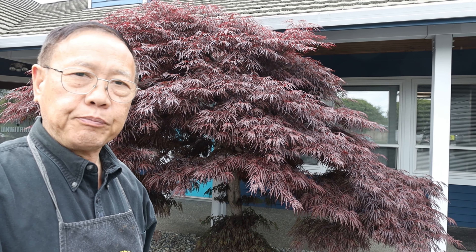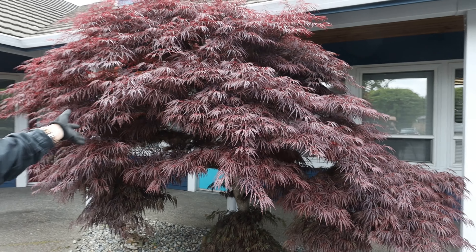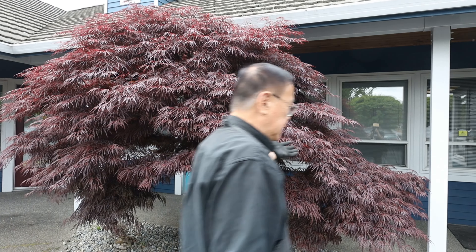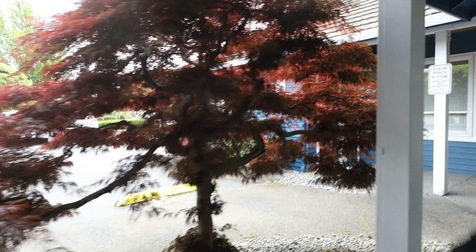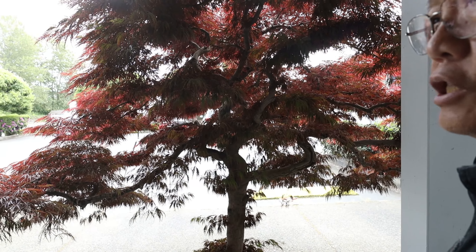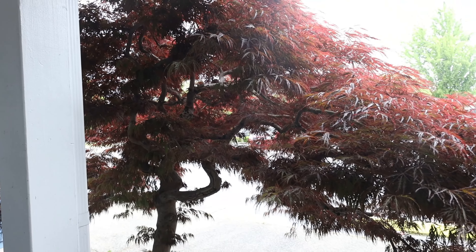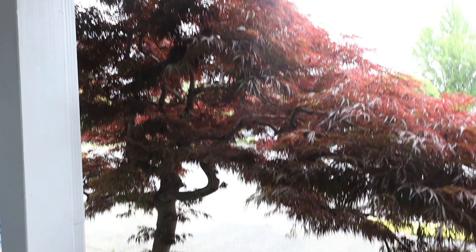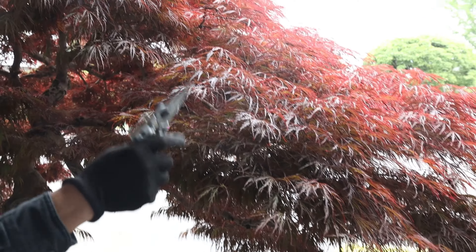We still need to prune step-by-step to open up this tree. If you follow me from the back side, you can see right here in the middle — it's blocking the parking lot. It's not easy to get the view outside for customers coming in, and it's also blocking the security camera. So today we're going to prune this, everything by hand, step-by-step clipping.